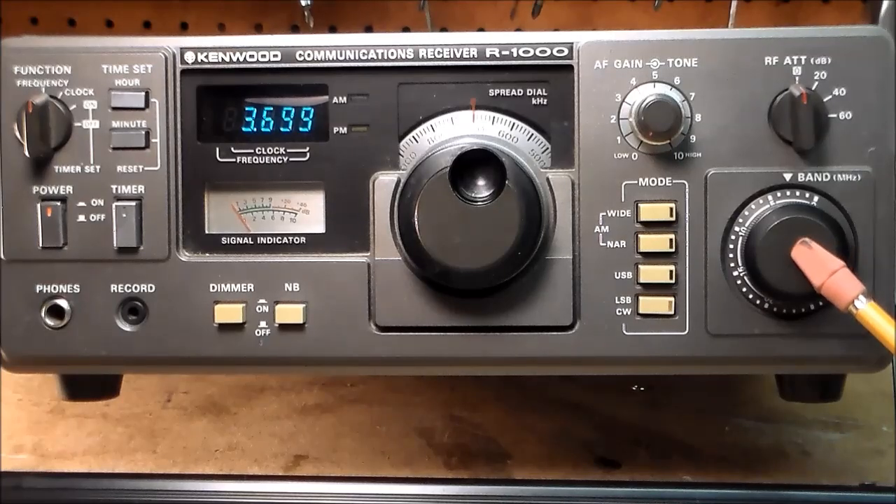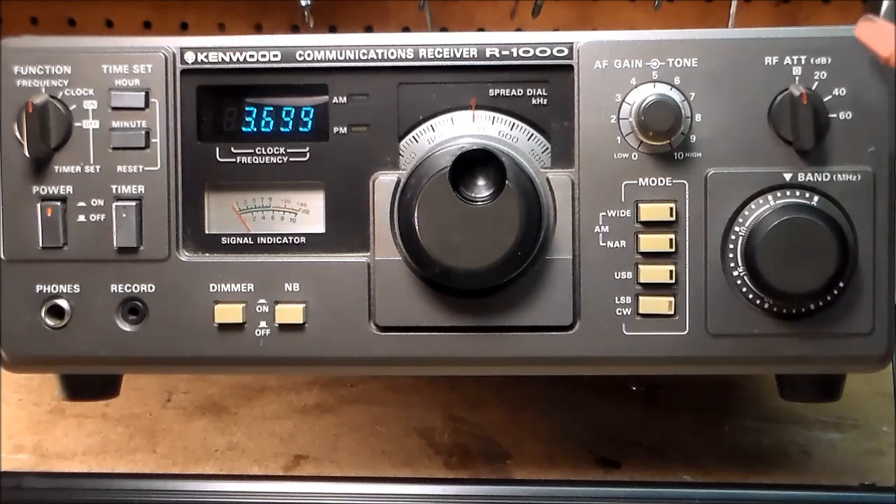Here is a 29-position band switch covering 200 kilocycles to 30 megacycles. Here is the one fault I can find with this receiver. This is an RF attenuation switch, beginning with 20 decibels of RF attenuation. I have yet to find a signal strong enough to withstand 20 decibels of attenuation. What this control really does is shut down everything.